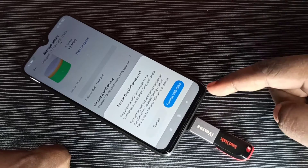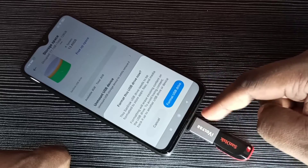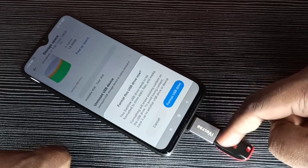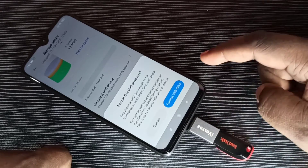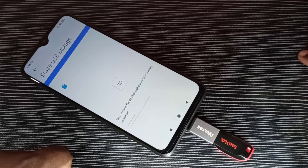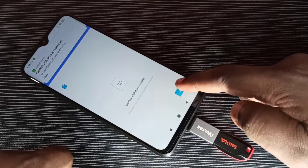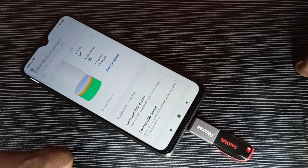Then tap on 'Format USB Drive'. This operation will delete all files from this pen drive. Tap on 'Format USB Drive'. Now it's formatting — please wait. Okay, done! Tap on 'Done'. This is how we can format a pen drive using an Android mobile phone.